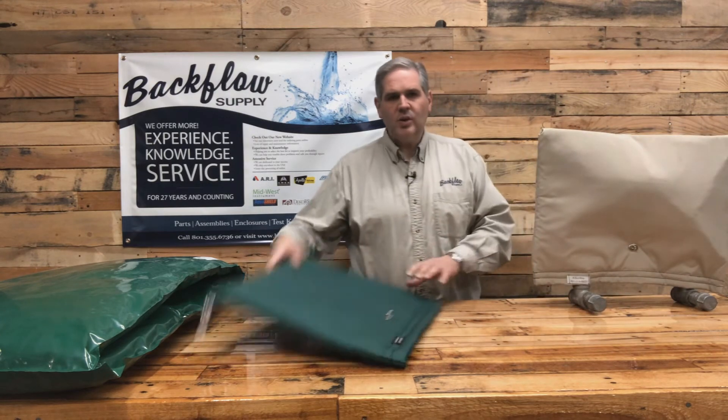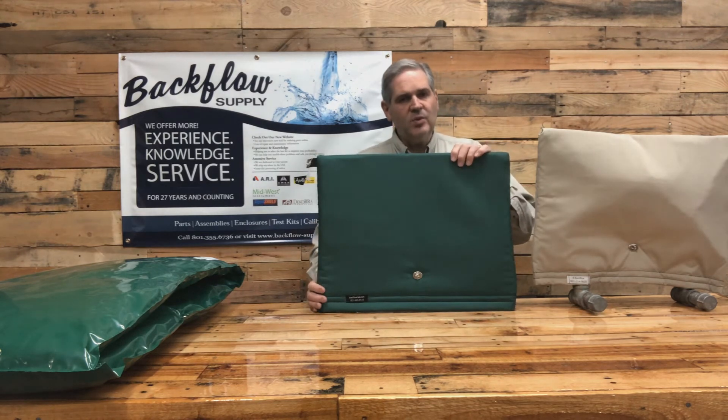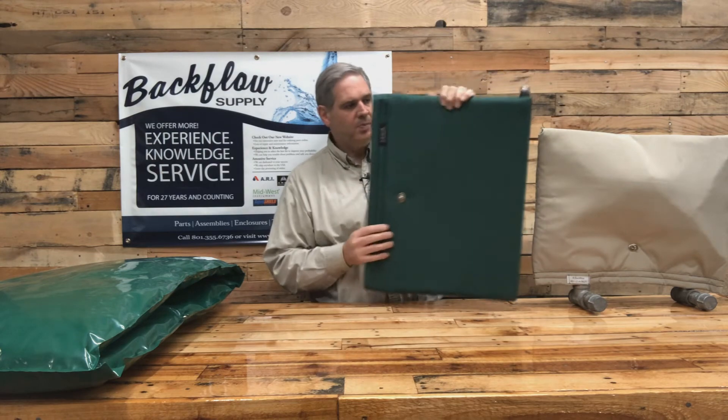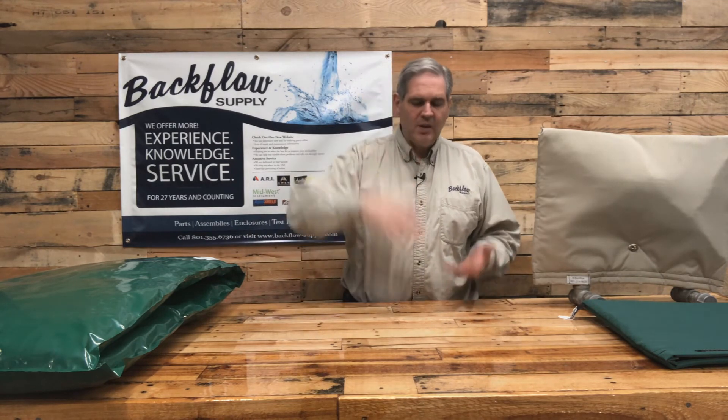He makes it in a green color and in custom sizes as well. He makes them for pressure vacuum breakers, which have a taller than wide configuration with the opening at the bottom. He'll also make custom enclosures — I've had a customer ask for one to fit over a four-inch assembly, about six feet long and four feet deep. He's also told me he's sewn heat cable inside some pouches, so there are additional options available.